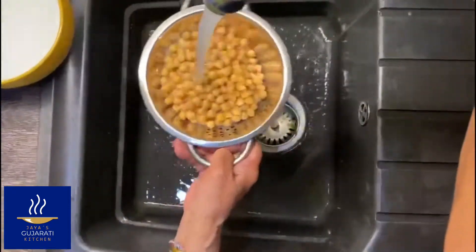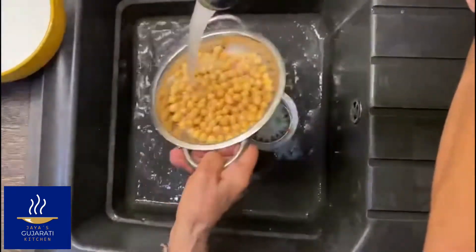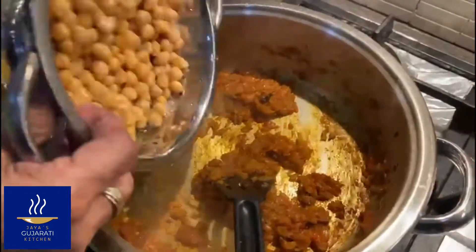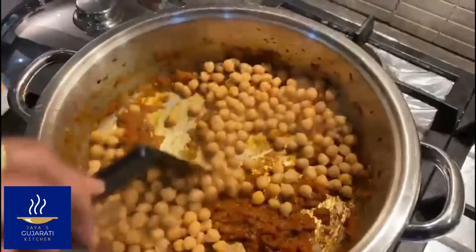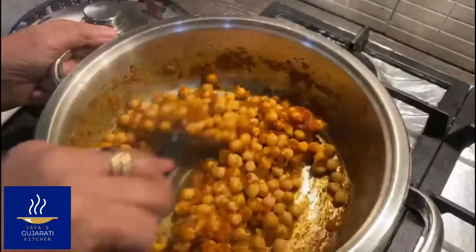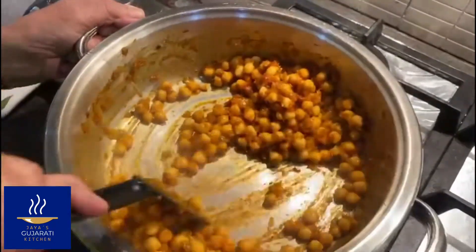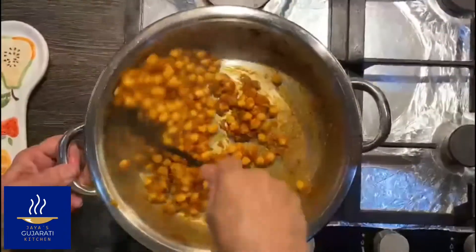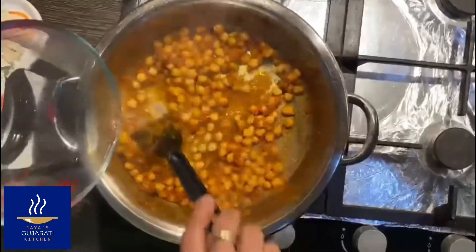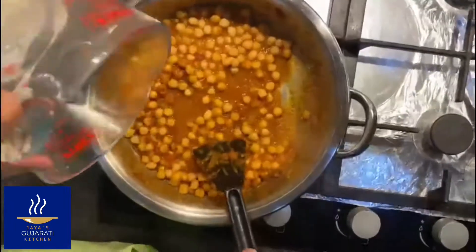Add some boiling water, thoroughly rinse the chickpeas and add to the mixture. Add more boiling water to make the sauce as thick or as thin as you want.